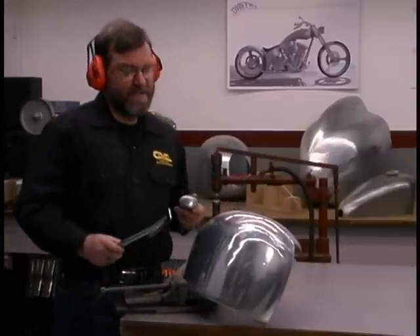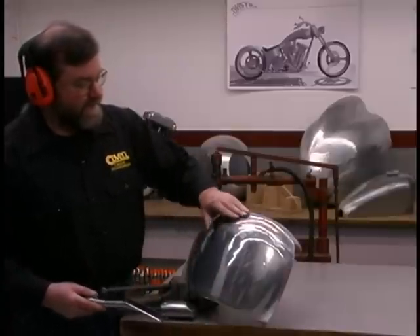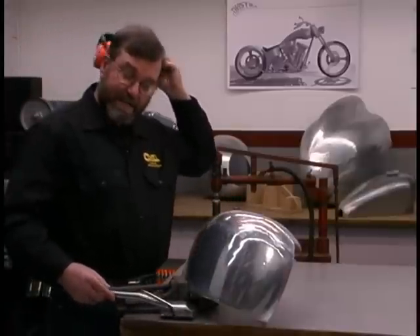That looks pretty good. By using the slap hammer and the egg dolly, I've been able to smooth out the area that was flattened partially by the planishing hammer.